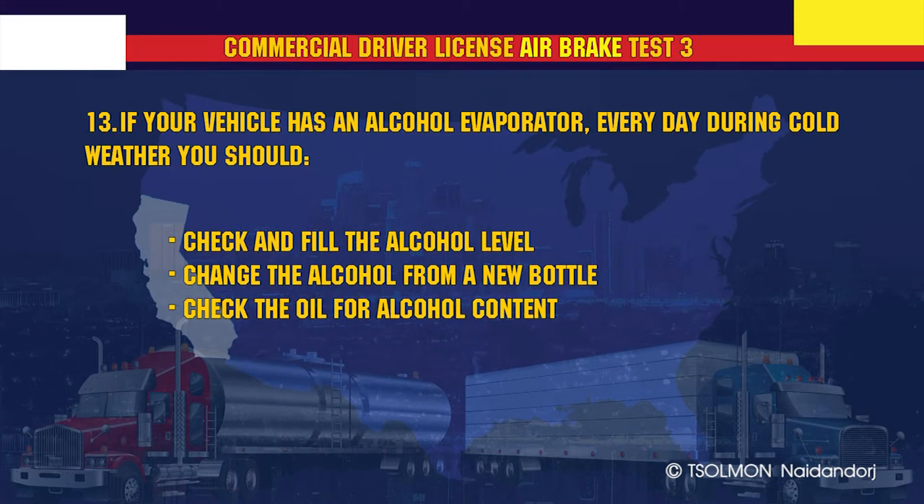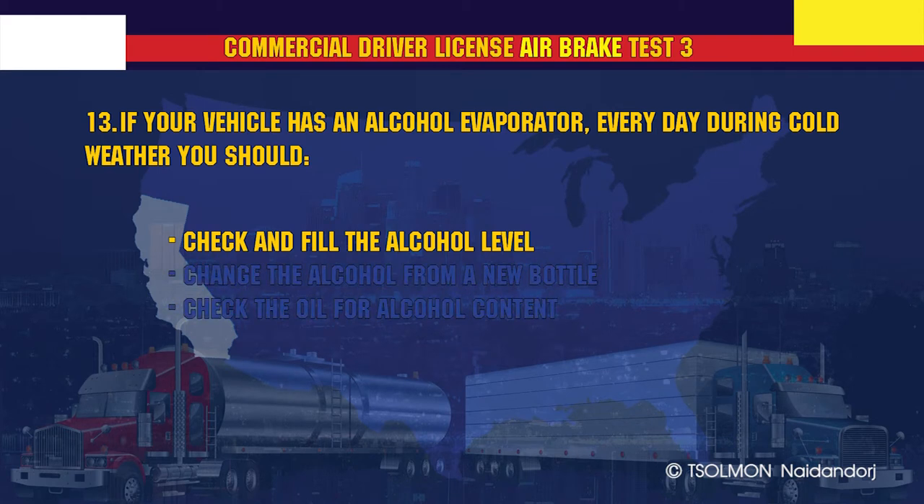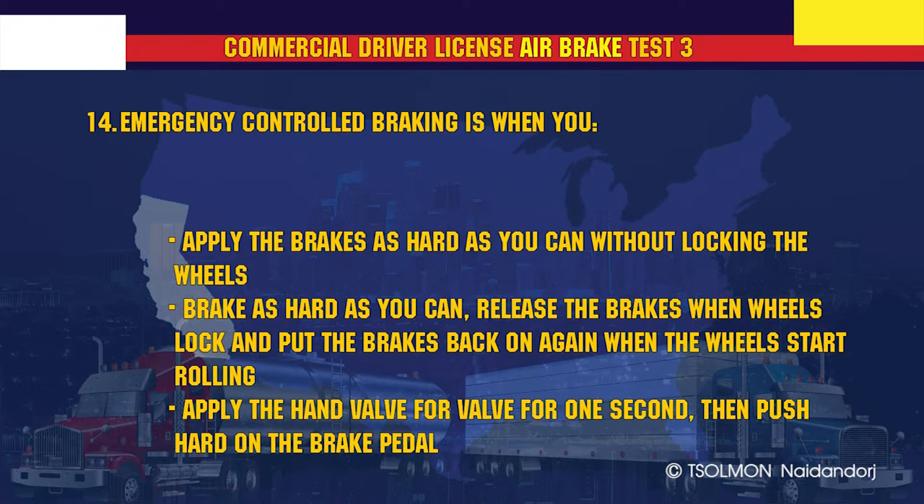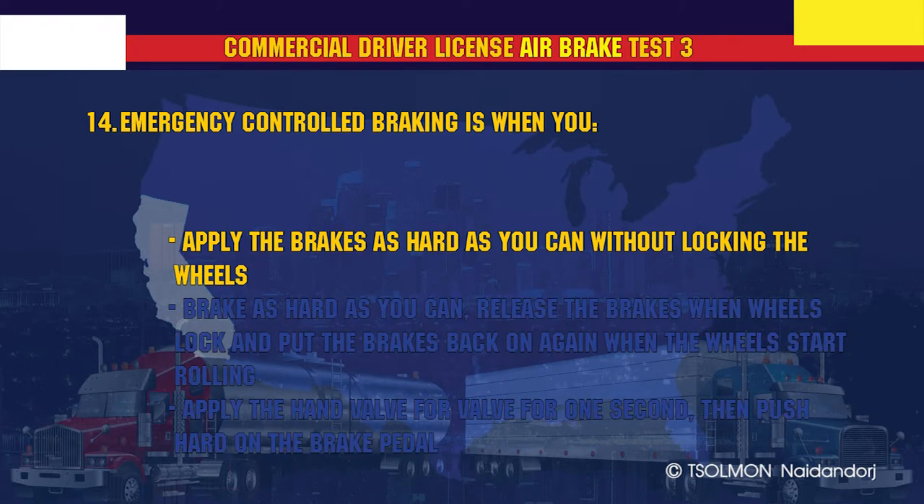If your vehicle has an alcohol evaporator, every day during cold weather you should check and fill the alcohol level. Emergency controlled braking is when you apply the brakes as hard as you can without locking the wheels.